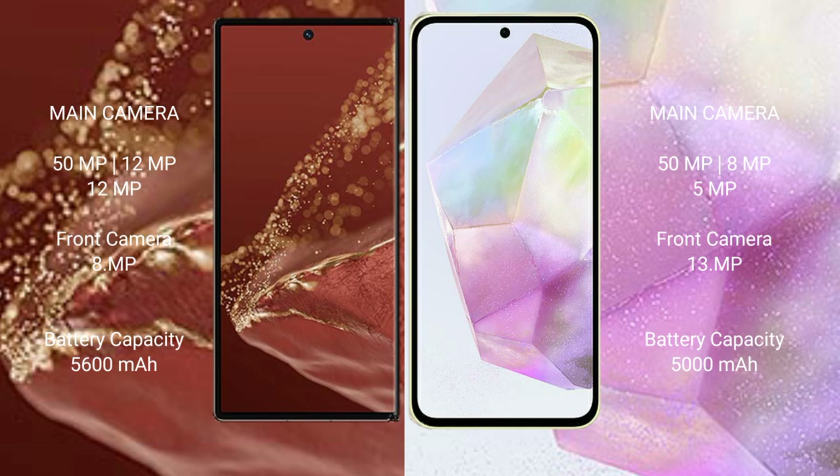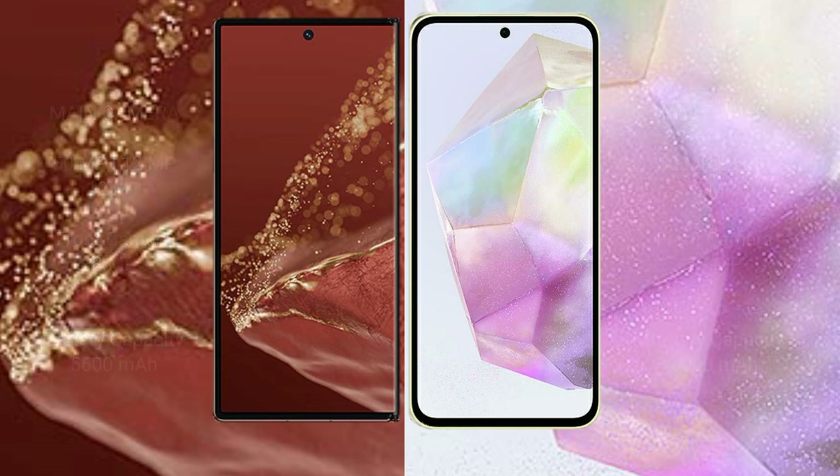The Samsung Galaxy A35 also features a rear triple camera setup with 50MP main, 8MP, and 5MP lenses, and a 13MP front camera. The Huawei Mate XT Ultimate packs a 5600mAh battery with 66W fast charging support, while the Samsung Galaxy A35 has a 5000mAh battery with 25W fast charging support.